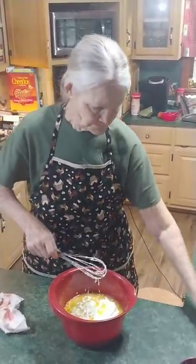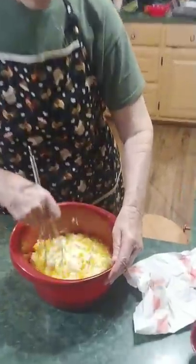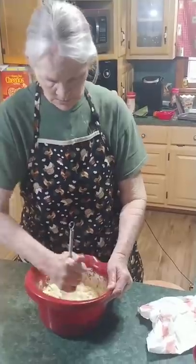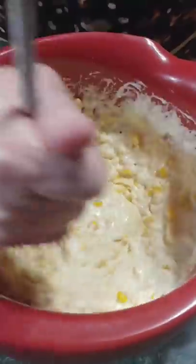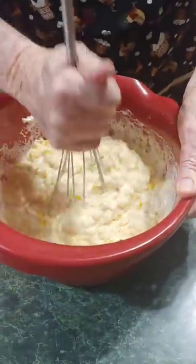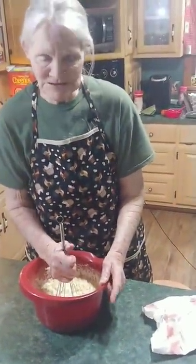Now, I have not put any salt or pepper in this. You can if you want to. I'm sure the cream corn and corn probably already have a little salt in them, so I'm not too big on all this excess salt. Salt's good, but too much of a good thing can ruin it — remember that, that's an old folks' saying.